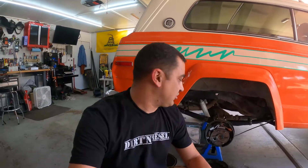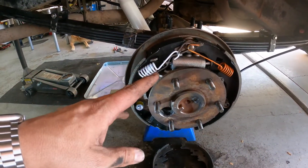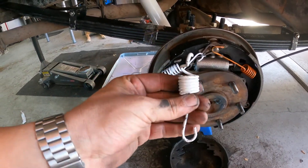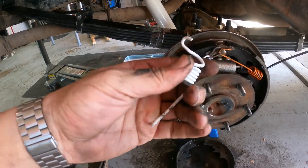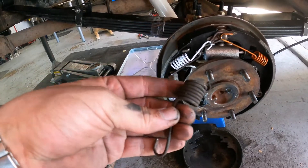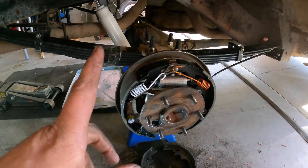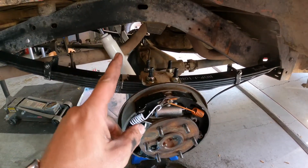One thing to remember: take pictures. If you've never done drum brakes, take pictures and only do one drum at a time. That way if you get confused, you can compare to the other side before taking it apart. Through the magic of video, it's reassembled. I did run into one snag — this spring stretched when I went to put it on. I had to use the second spring that came with the kit. Final step: put the drum on, some lug nuts to hold it, and move to the other side before bleeding.